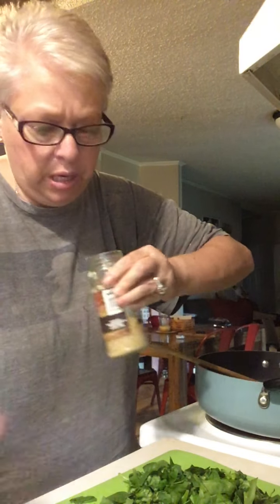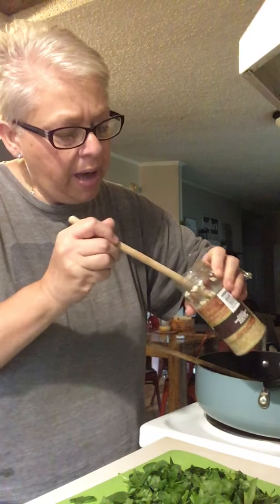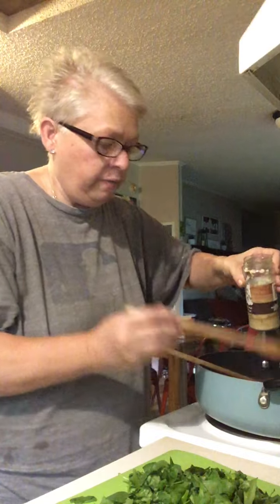Good morning, friends. It's 9:15 in the morning. My kitchen's a mess, I'm a mess, and it's outside a mess from all the rain. But I'm here prepping up my three boys — Mason, Sam, and Jude — some food to take back this week.